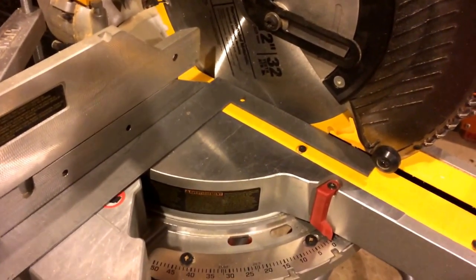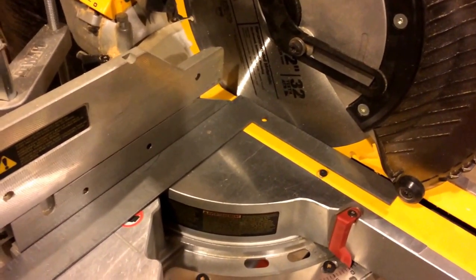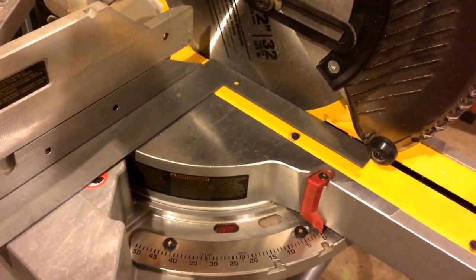Alright, so I got another woodshop woodworking tip for you guys tonight. Working on my same DeWalt saw that I showed you how to change the blade. Now I'm going to show you how to square your blade.